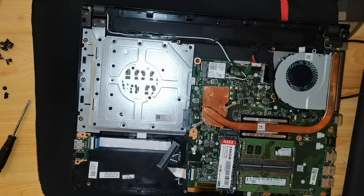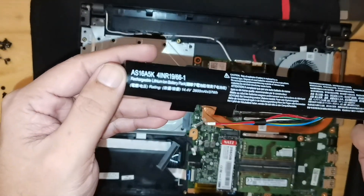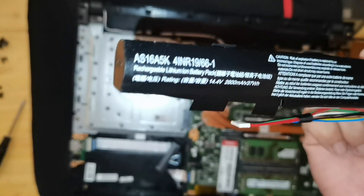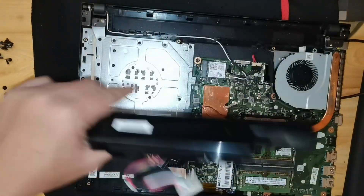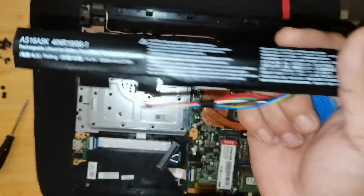I have already removed the battery, so we will replace it. Here is the battery of the Acer Aspire E5 476G, model AS16A5K. And here is the battery for the 15 inch version — this is the 14 inch. But you can also still use this battery for the 15 inch version.